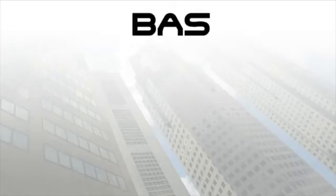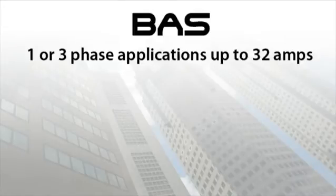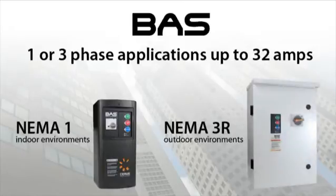Hello, I'm Ryan Lau, Product Development Engineer at Saris Industrial, and I'm here to give you an overview of our HVAC building automation starter, the BAS. The BAS is a premium HVAC starter suitable for one or three phase applications up to 32 amps. In this video, I will demonstrate the functionality of the BAS starter as well as point out some of the key features that make it superior to others on the market.